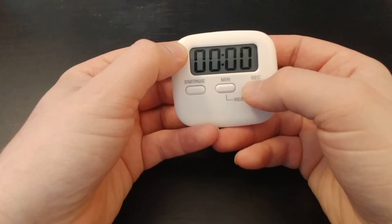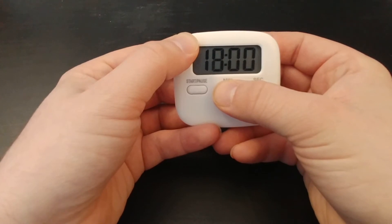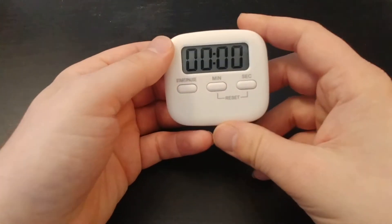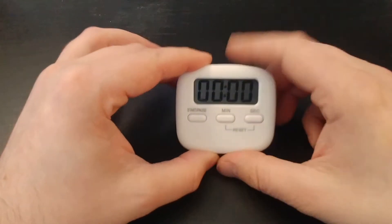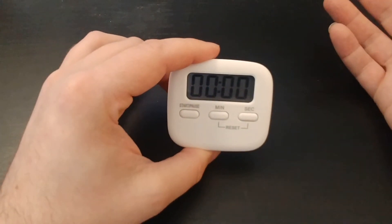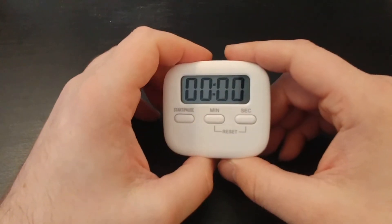This goes up to 99 minutes as far as timing. You can hold the button and it will run up, but it will beep every single time. And when the timer does go off, it'll automatically shut off after about 30 seconds, which is kind of nice — long enough to let you know something's going on, but not continuously going.